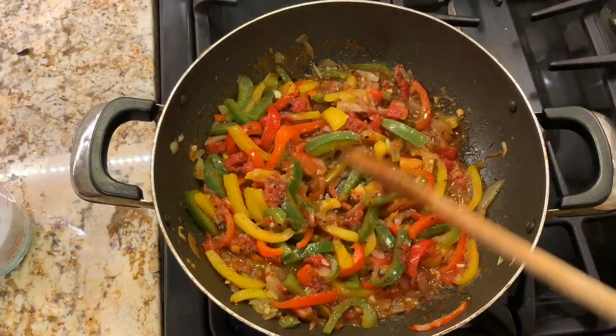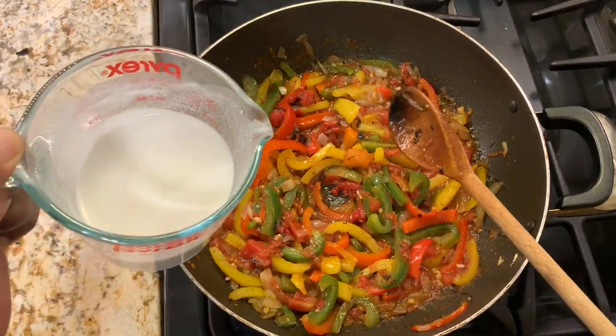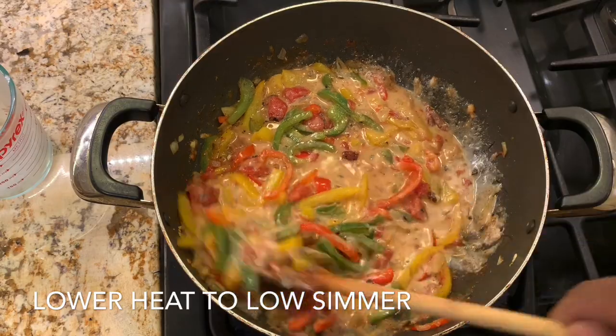After five minutes, we're going to add our coconut milk and let this simmer for five minutes.